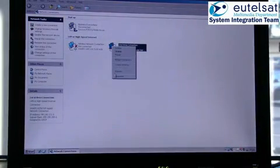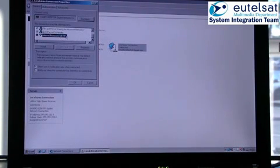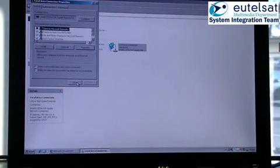In a first step, set up the network connection on your computer to a fixed IP address. The IP address is 192.168.100.10 with a subnet mask of 255.255.255.0. The example shown in the video is for the operating system Windows XP. For other operating systems, please consult the computer manual.